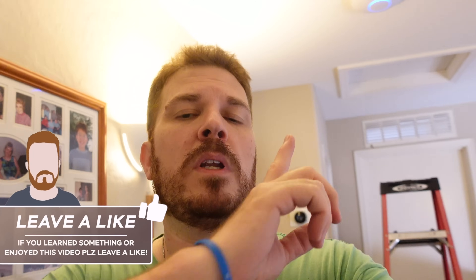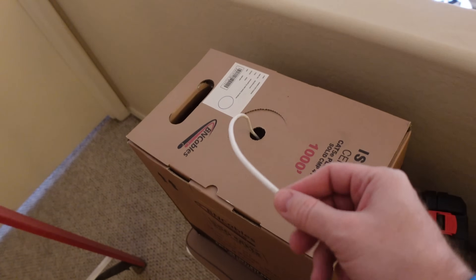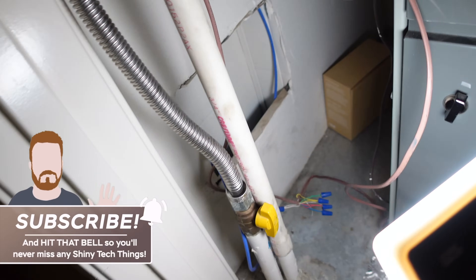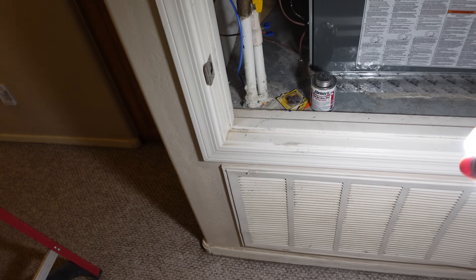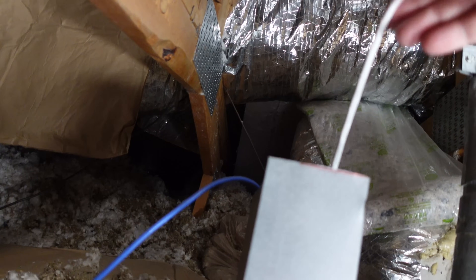I'm going to run a new Ethernet cable up here. I don't think that's the issue, but I might as well run another line and see what happens. I've got Cat5e — I'm only doing 2.5 Gbps over it, so yes, this will work just fine. I'm going to drop it down here, up in the attic crawl space, drill a hole, and then on the inside of the air handler below, fish it between the floors and pull it down into my office.